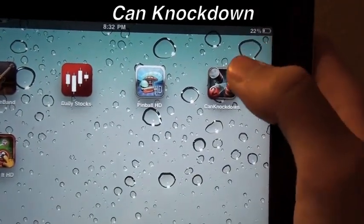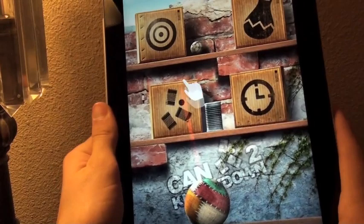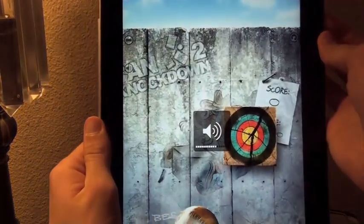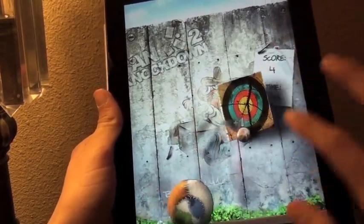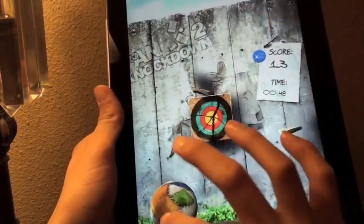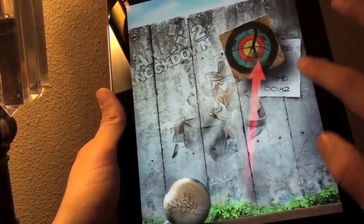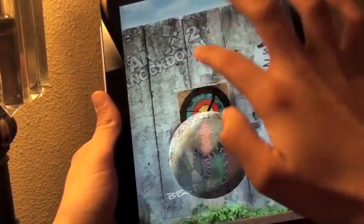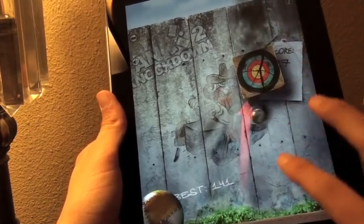My final favorite iPad 2 app at the moment is Can Knockdown, which really brings back some memories of festivals and carnivals. You're going to be controlling a ball hitting the cans — in this case hitting these ply boards. You've got to aim right at the bullseye to get five points; otherwise you get two points or even one. You just keep going until the time runs out in this minigame. There are a couple of other minigames packed into Can Knockdown and I want to get to the actual cans in a moment.